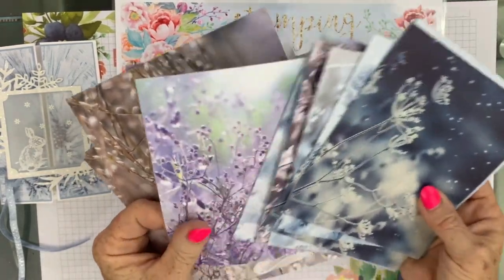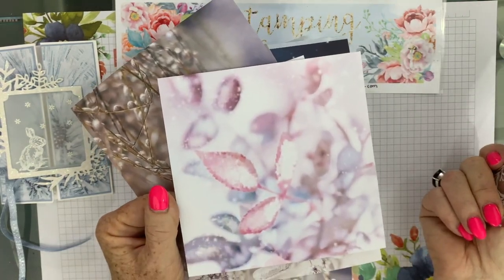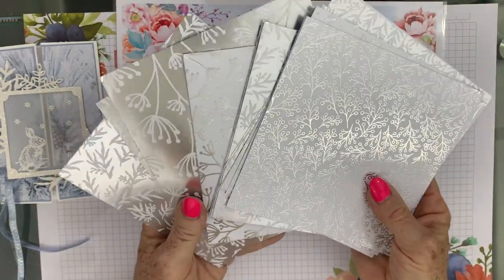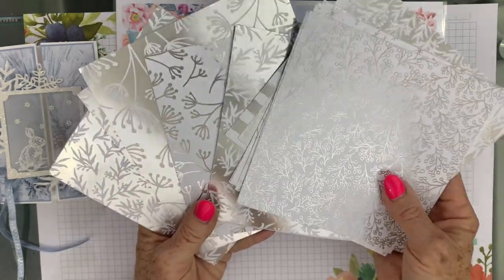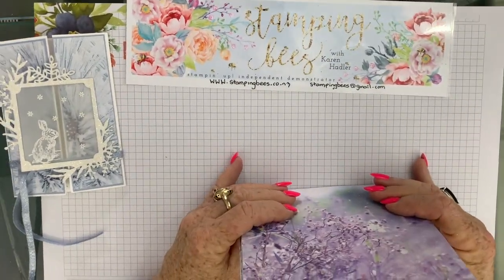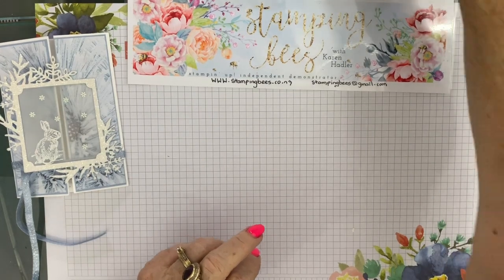I love them all, obviously. Look at that colour in that one, isn't that beautiful? And this one, stunning. But wait, there's more, as I like to say. On the reverse side you've got these gorgeous patterns with the silver embossing. You just don't know which side to use, really. Amazing. So I will move on, but I really enjoyed having a play with these.